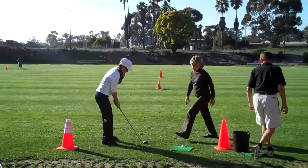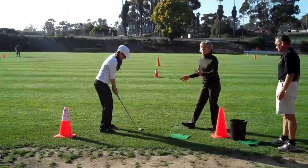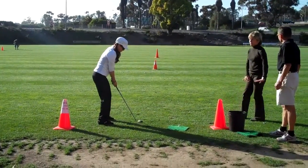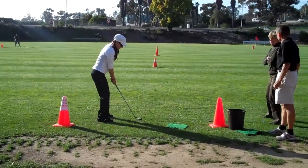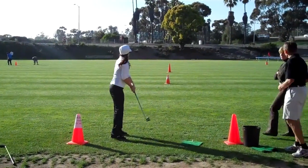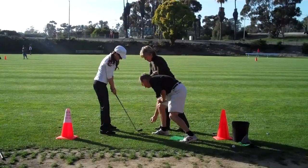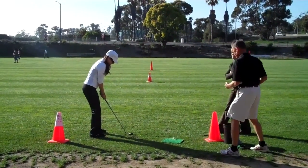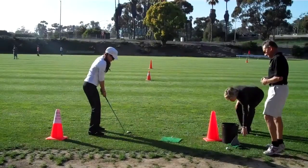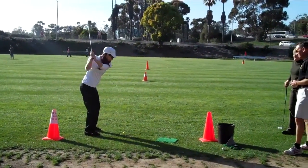It's going to work that left side. Don't try to control it, just allow the club to fall. Stretch the left arm. Let gravity allow it to fall — left arm stretches back. Use that gravity.